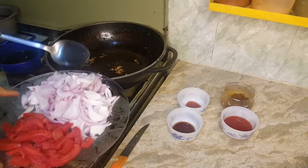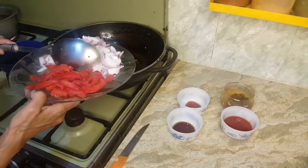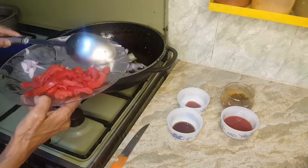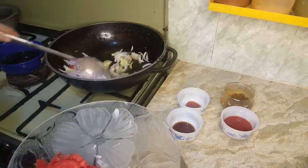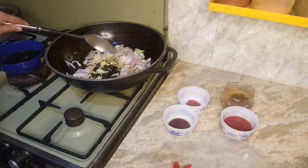Now we will fry the tomatoes. We will add the tomatoes. First we will fry the tomatoes — I will fry it.